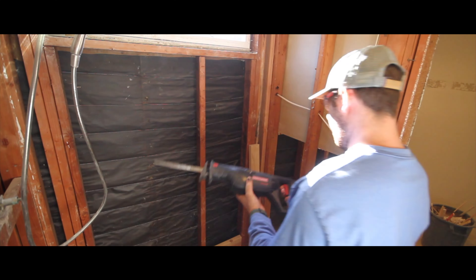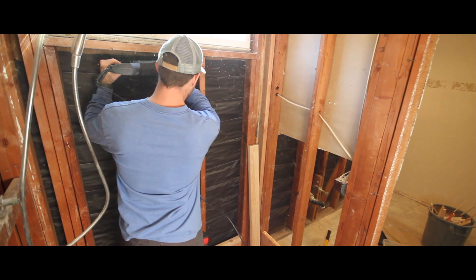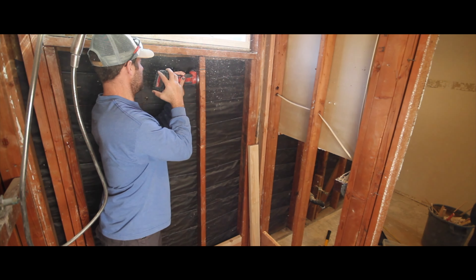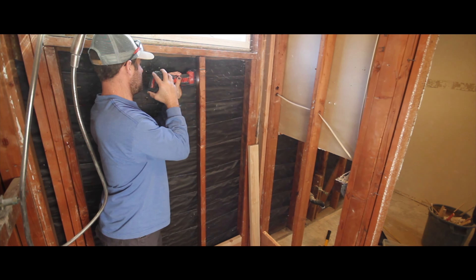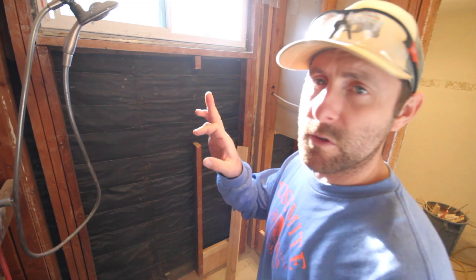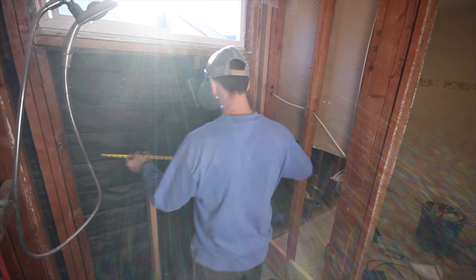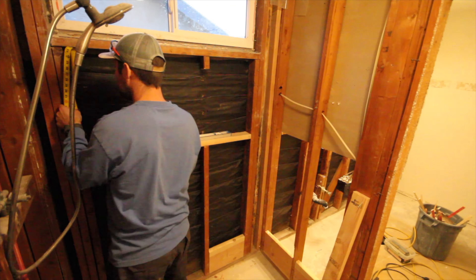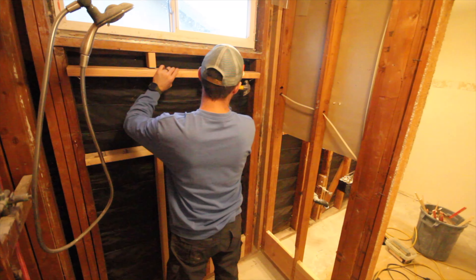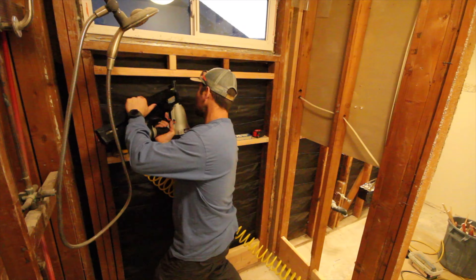I don't know if I want it that high — but you also don't want it right down here either. I think we can start here, have five inches of one piece and then a whole ten inches. 46 — ouch, the first job site injury.